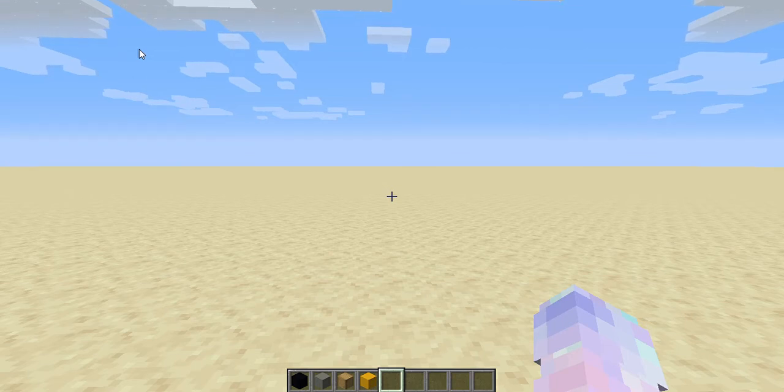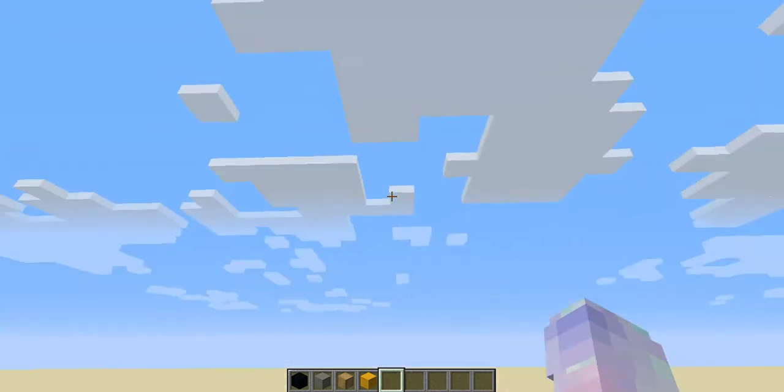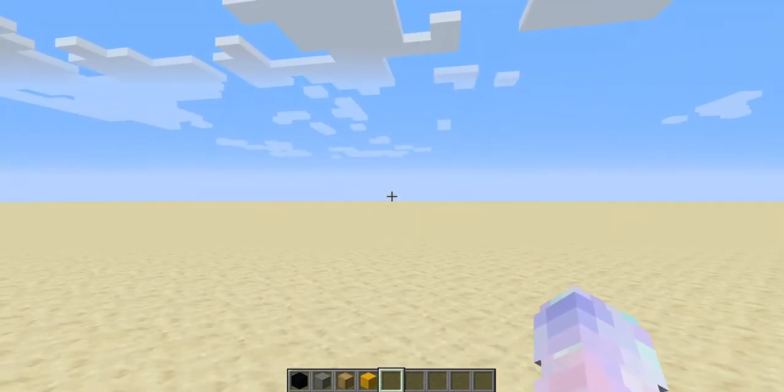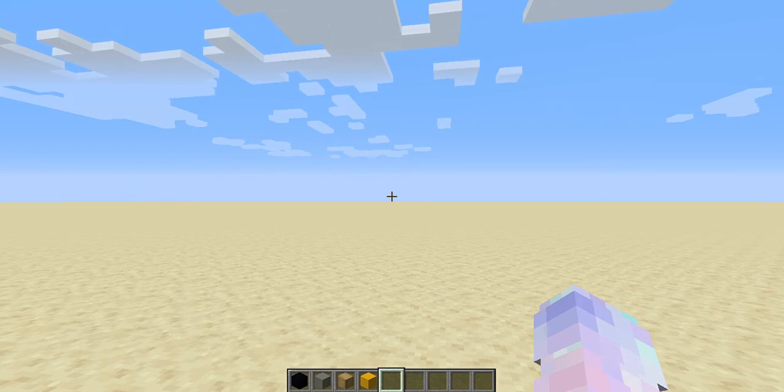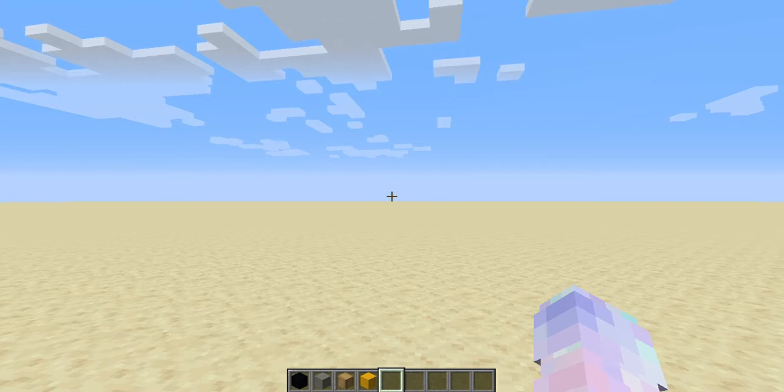Hey guys, this is Lily and today we will be playing Minecraft. We're going to be making a pixel art — a cute little cat with a little cape and a hat. I think it's like a cute little witch cat.